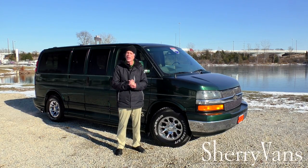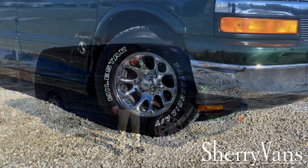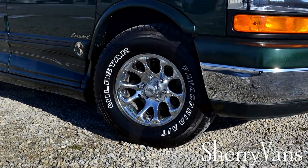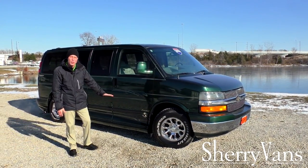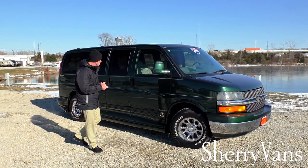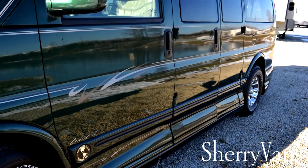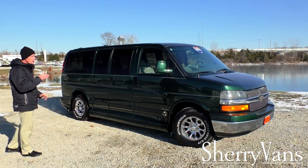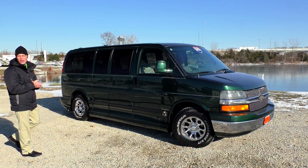The tires on this van are in excellent shape, look to be brand new all the way around, and they're paired up real nice with these 16-inch American Racing wheels. Now being a Limited SE, Explorer does have this signature medallion wrap-around ground effects, which really helps dress up this van, and it does have the nice vinyl graphic package. Looking down the side of this van, no noticeable door dings. Paint is in fabulous shape for being a 2005 model — truly a nice van.